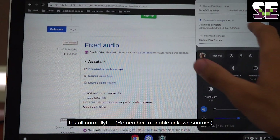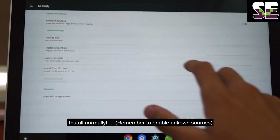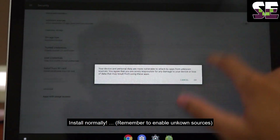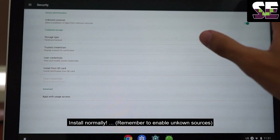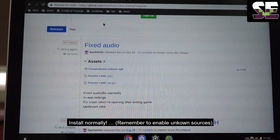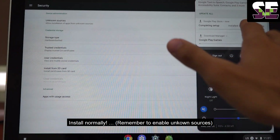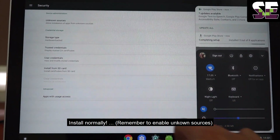Install it normally and remember to enable unknown sources. Enable this, and you can install it normally. It's similar to installing on your smartphone with Android OS.